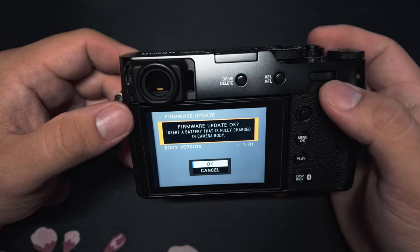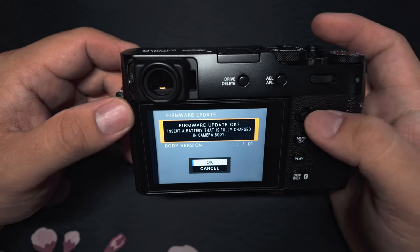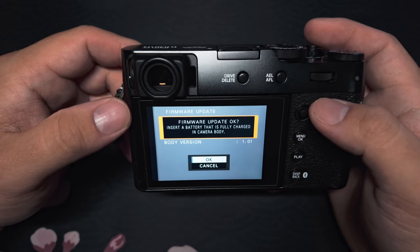At the end of the install it'll ask you to turn your camera off, so go ahead and turn it off and then back on, and that update will be installed on your camera and ready to go.